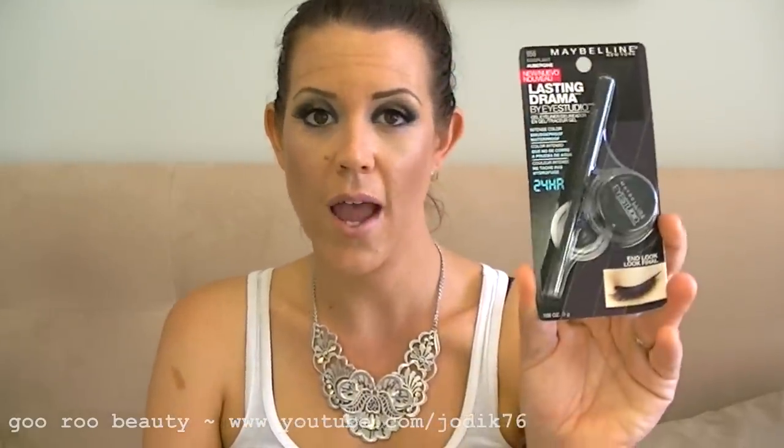I also picked up the Gemma Kids Light as Air Liquid Foundation in SPF 18, shade 03 light medium. This is actually Tanya Burr from Pixie2Woo's favorite foundation — I think it's a light to medium coverage. I've never tried any Gemma Kids foundations, so we'll see. I also got a Maybelline Lasting Drama by iStudio gel liner in Eggplant — I haven't been able to find that color at Priceline or Target, and Miss Glamorazzi likes it quite a bit.